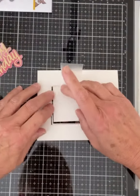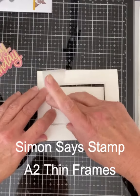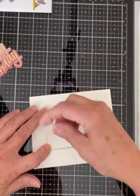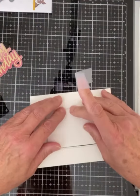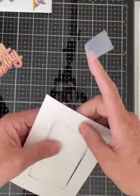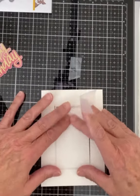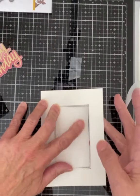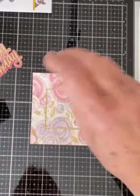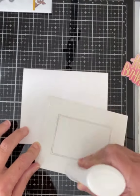Now I'm ready to die cut the panel and matte gold cardstock using Simon Says Stamp's A2 thin frames. I'm using the fourth largest die, making sure the inner and outer panels are oriented correctly so that the flowers match up. The panels are laid out with the thin frame and assembled. I use a little bit of scotch tape just to hold them in place so that it's easier to work with, and I can now easily center and adhere this panel to the card base.